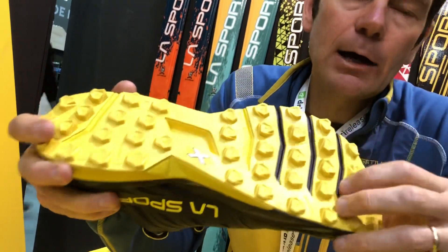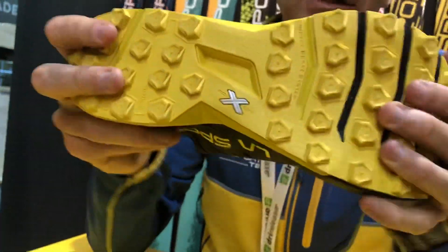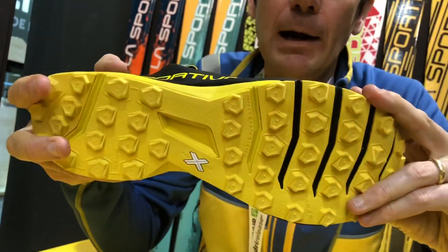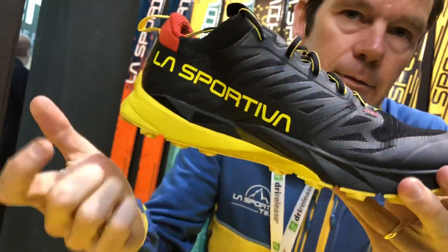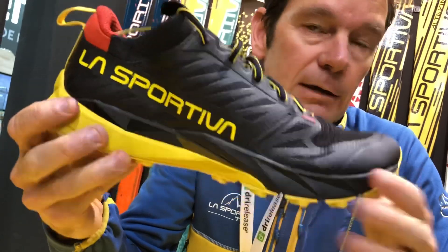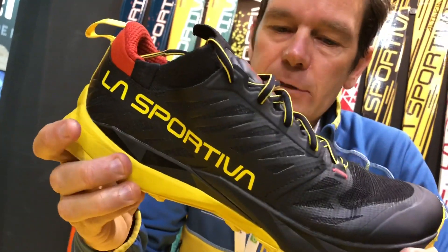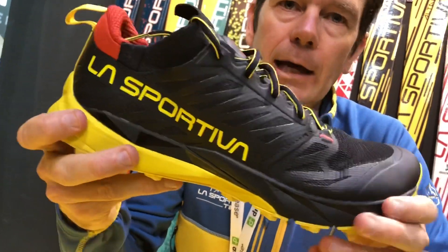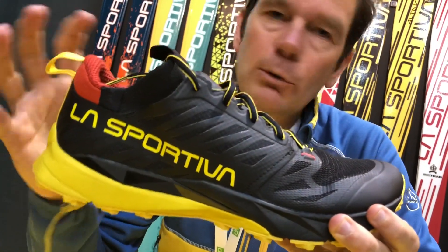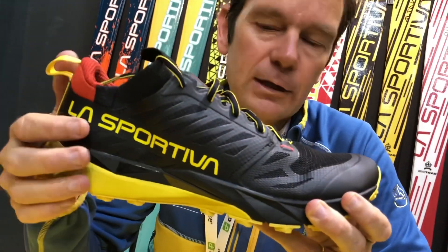We also have a really pronounced lug which gives really good grip on mud and soft ground surfaces. You can see here we have a traction zone that gives a good amount of flexibility — very important for uphill running. When we look at the midsole, we have a compression molded EVA which gives a good balance between cushioning and comfort, but also enough stability, which is very important over technical ground.